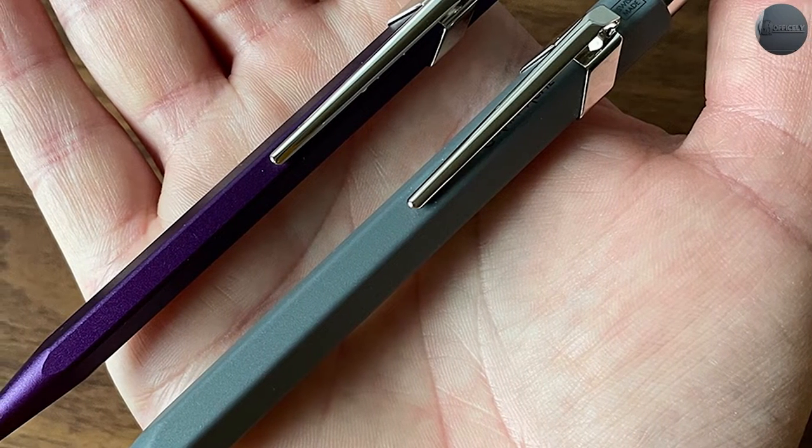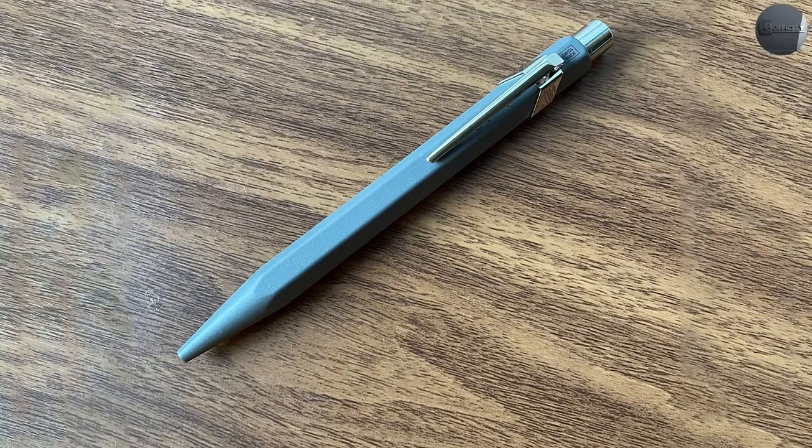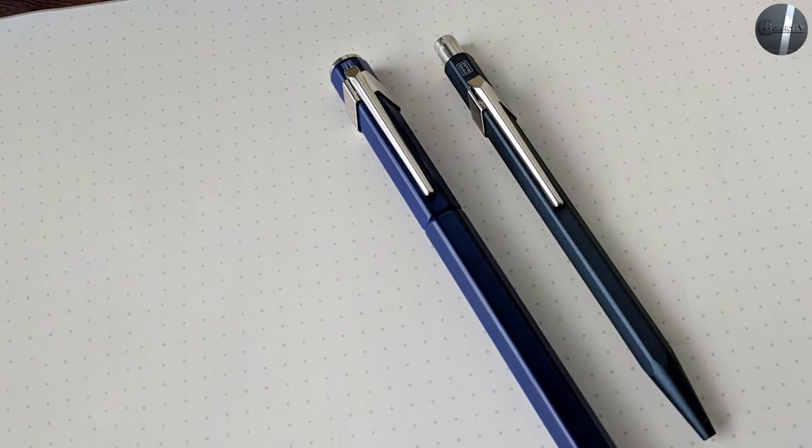It does come in a nice case that features a hinge and small magnets that keep it shut. It's satisfying to open and close, and I just couldn't bring myself to throw it out even though I have a pretty ruthless rule of always throwing out or recycling packaging. The case is the only object that has any branding on it, with a prominent Colt Pens logo on the top side of the tin.